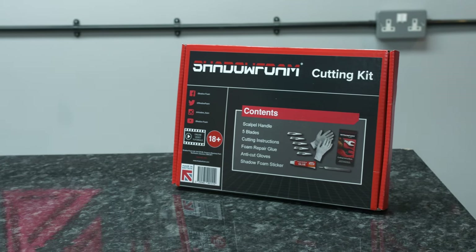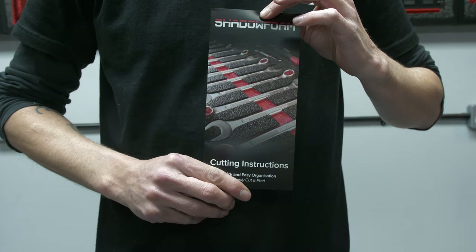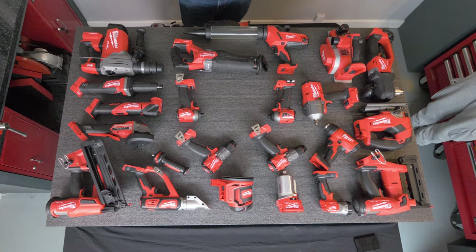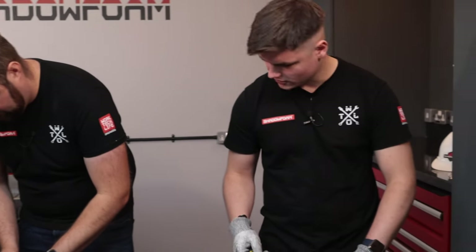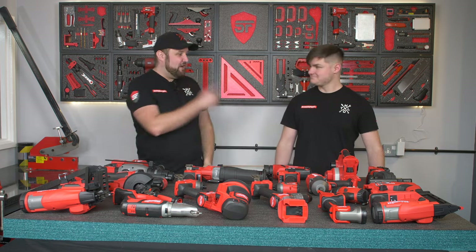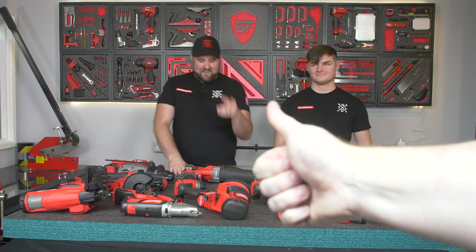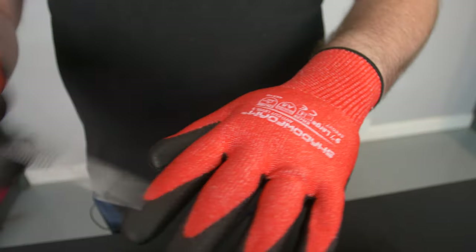All you need is one of our cutting kits — that's everything you need to cut foam. It's got a scalpel, repair glue, blades, instructions, and some stickers. Seeing as we've got so much shadow foam to cut and a lot of items, I'm going to need some help. Dylan from our teaching-the-apprentice video is still here and he's going to help me cut in this power tool wall today. Cameraman Matt, you're going to help as well. Make sure you've got your anti-cut gloves on.